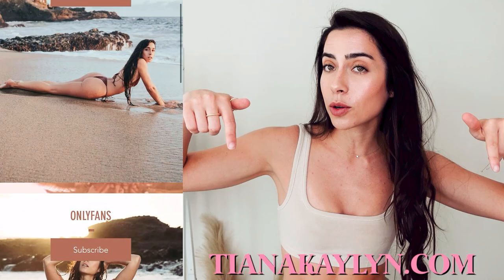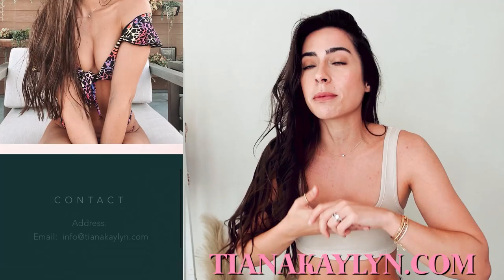I will also leave the link to my personal website in the description below, where you can find exclusive content, chat with me, my 2022 calendar — all of the good stuff that YouTube and Instagram doesn't really let me post. So be sure to check out my private page. And let's get started in today's video.